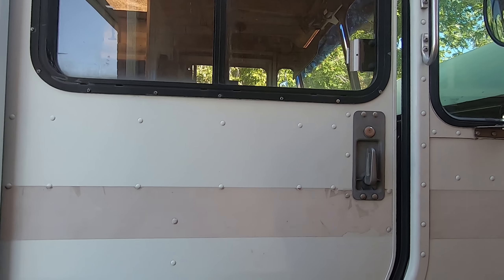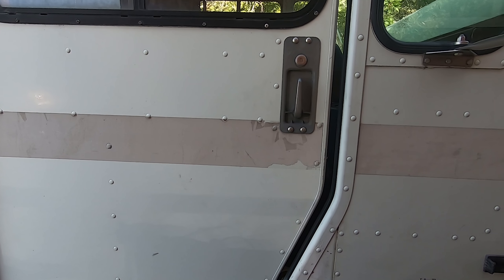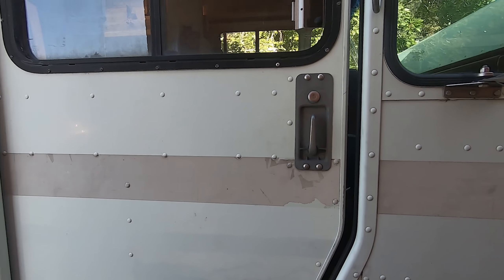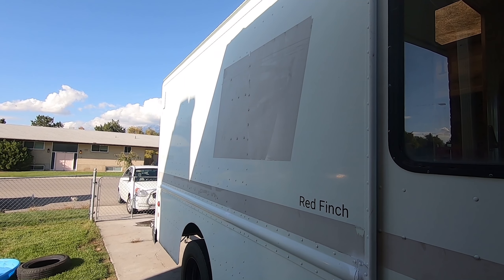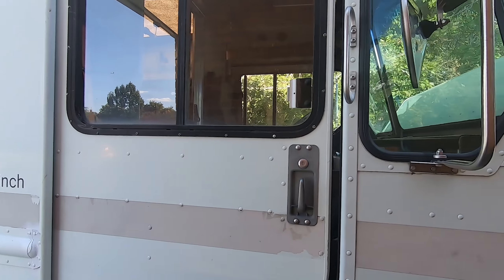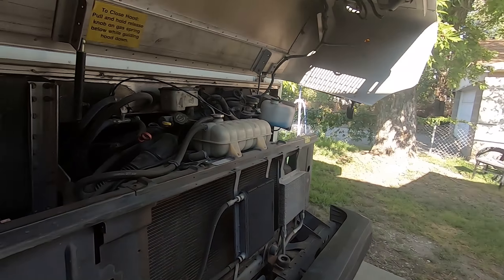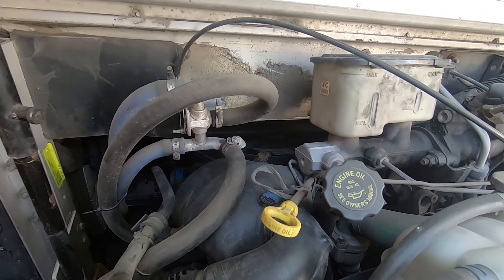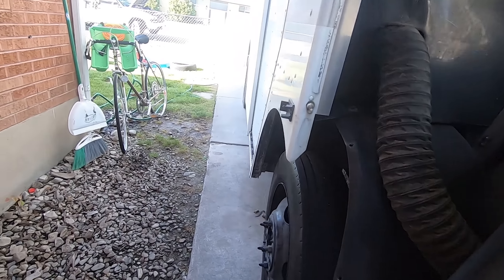I'm a mobile mechanic and I have a lot of interesting videos on this channel. Specifically today we will be looking at the retired UPS truck that I use for mobile mechanics. I've got the hood popped here so you can see the motor — it's a diesel motor. Pretty strong, pretty big truck.